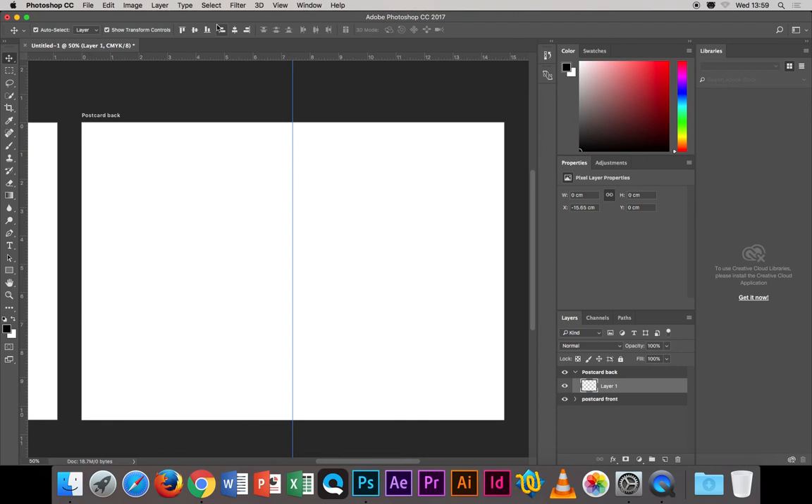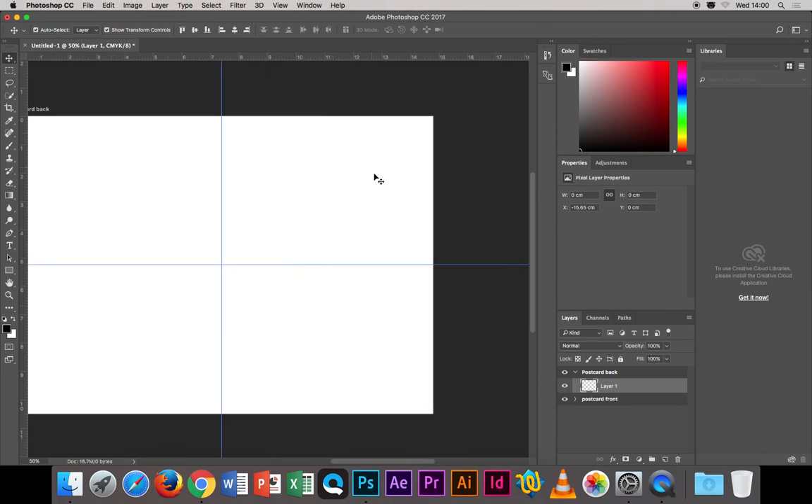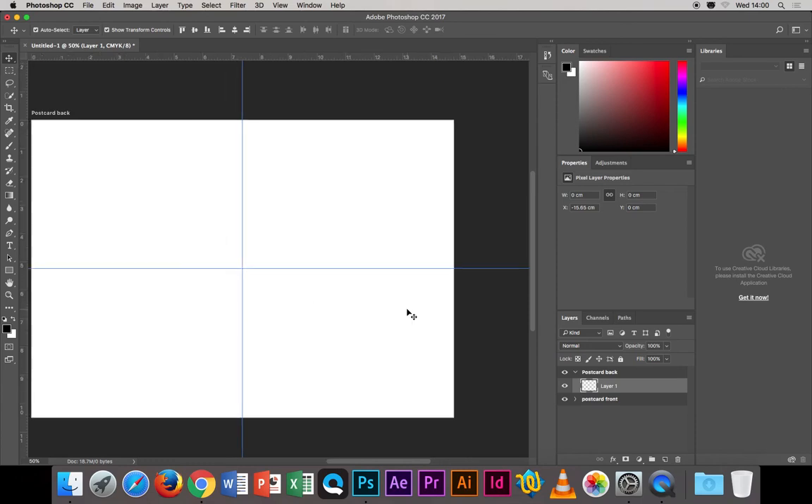Go to Select > Deselect. You can divide the page in half the same way vertically by drawing a rectangle with the marquee tool, switching to the move tool, and finding the center. Deselect again. So we have our center line. In this right section we'll put lines for an address and a stamp. Let's put them all on one layer — I like to name layers, so double-click and call it 'lines' or something like that.